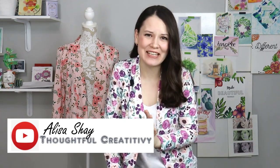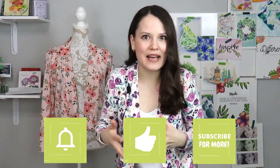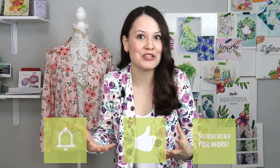Dear sewing friends, it's Alisa here with Thoughtful Creativity. I am super beyond happy seeing you here today — you have no idea. Thank you so much for tuning in, I hope you're all staying well. Usually I begin these videos with the most exciting or most favorite project of the month, but today I would love to give a spotlight to a project that actually got the most wear this past month.